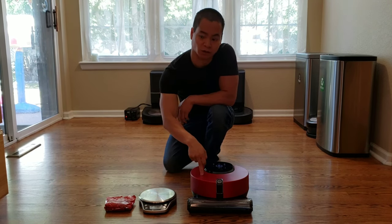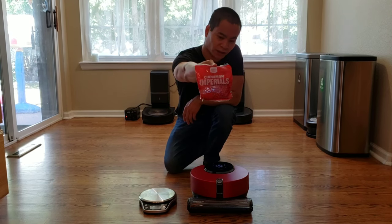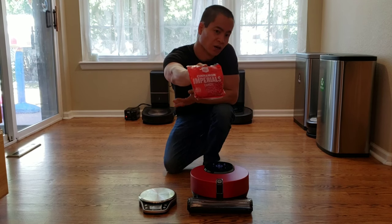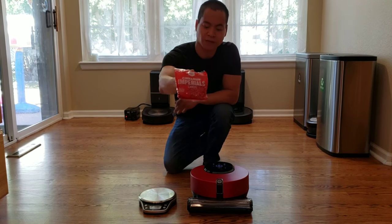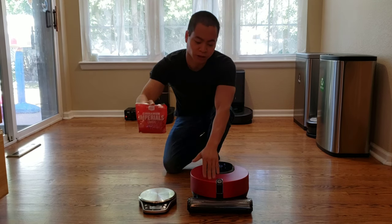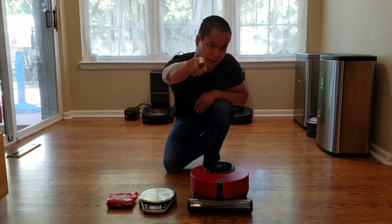Since this robot's red, I felt we should do some Imperial Reds. This is basically cinnamon candy, kind of like red hearts — really yummy. It's one of my favorite candies, besides Skittles. Let's go ahead and get you guys up close and we're going to check out the scale and see the zigzag mode. So stay right here.